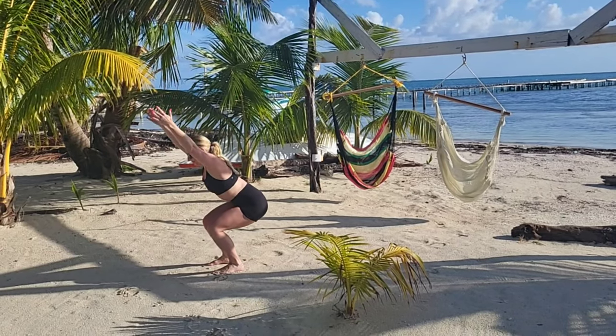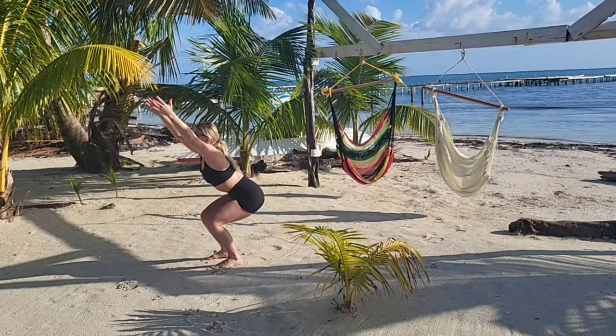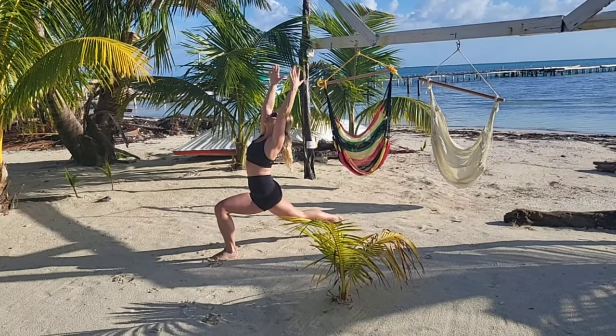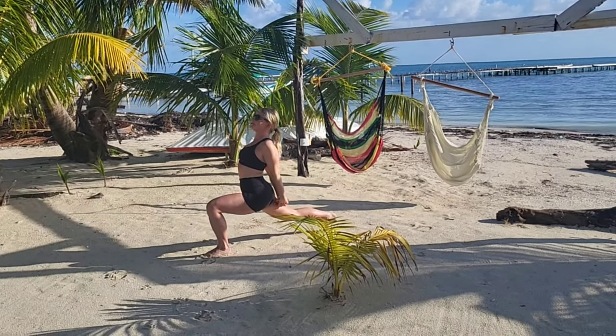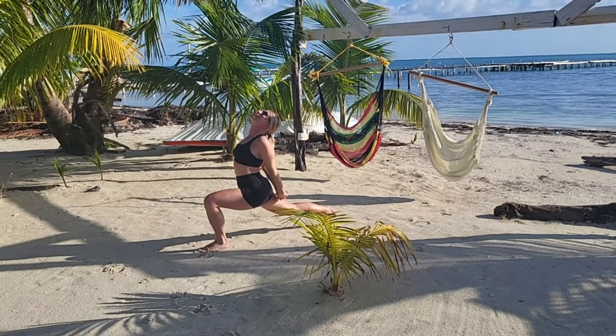Now breathe in, reach your arms up and sit into your chair pose, reaching your arms overhead. Can you look up and lengthen through your spine? Lift your right leg up and step it back into your high lunge, reaching your arms up. Send your arms to the back, interlace your fingers, pull your hands down to open your chest.